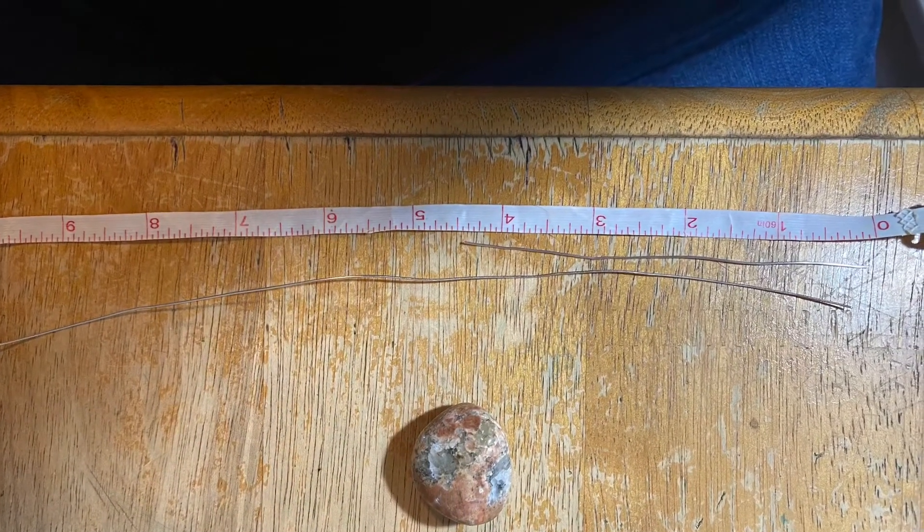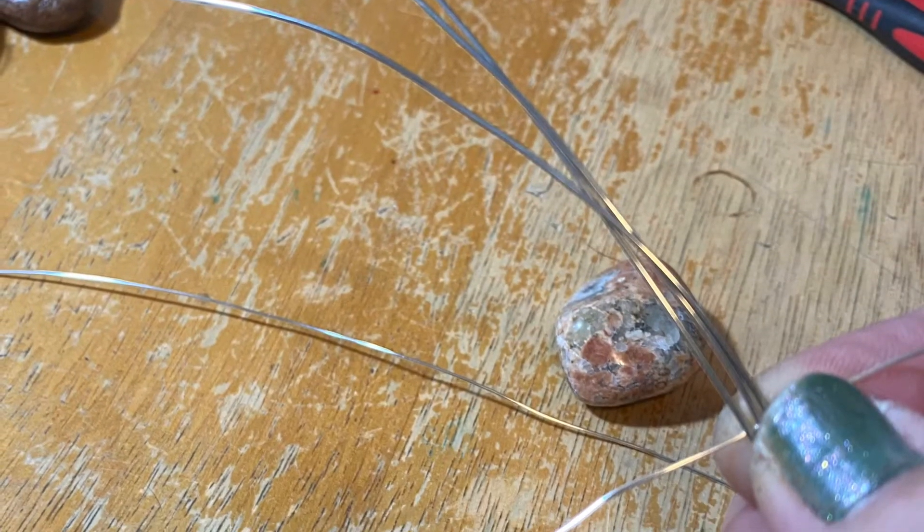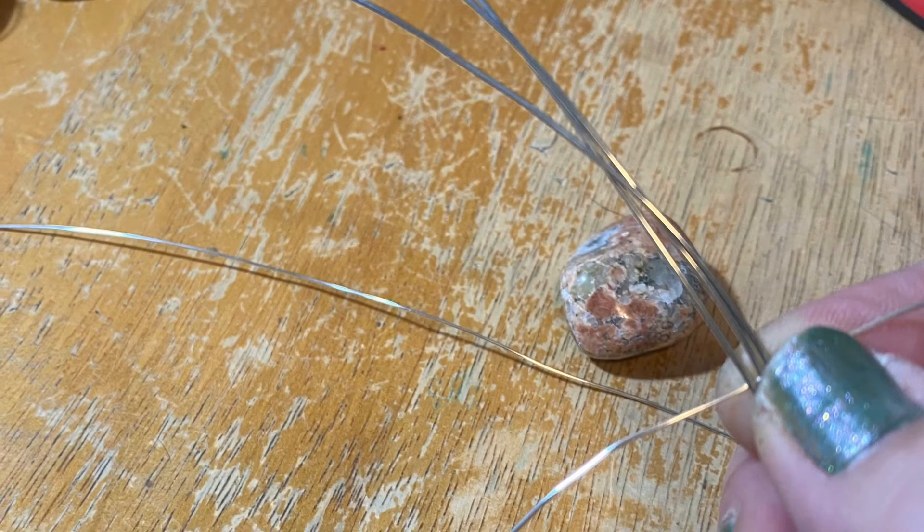This is about 3 to 4 inches long and then another that is about 10 inches long. These are for binding the wires together.